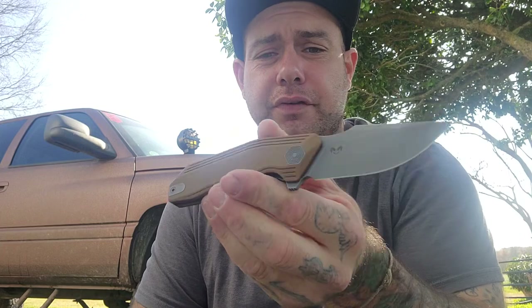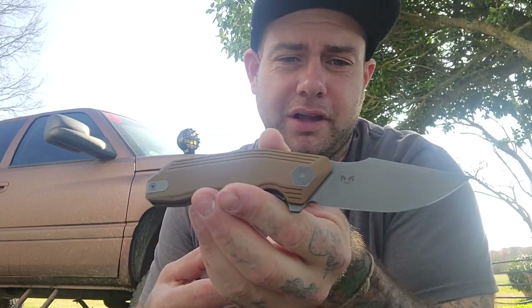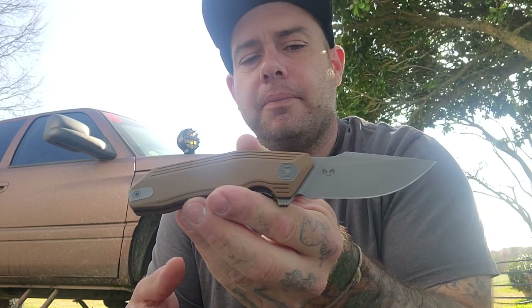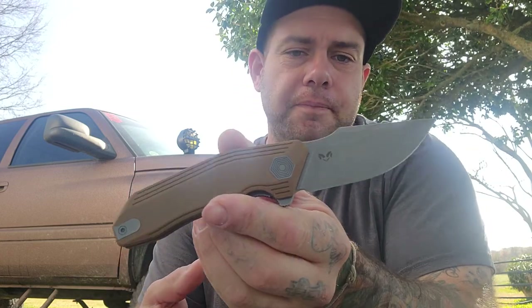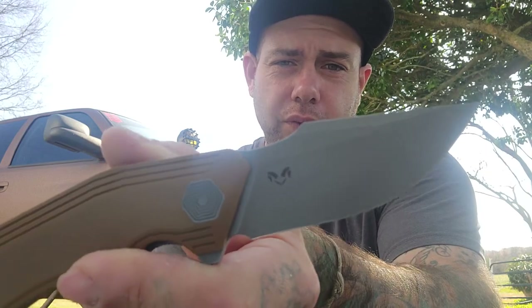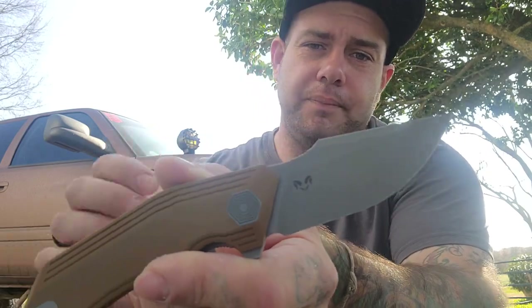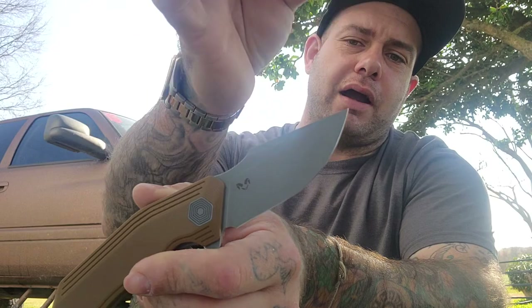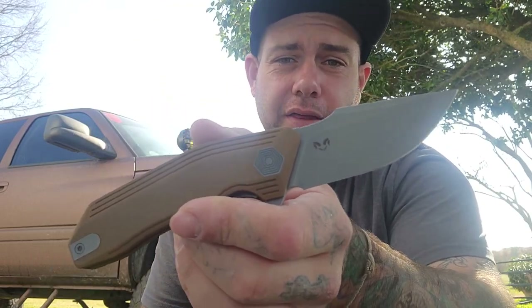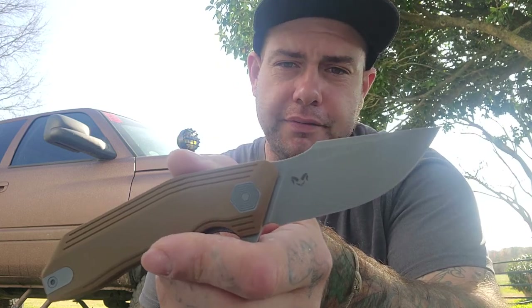I think that the materials are excellent for the price. You're getting G10, stainless steel liners, and 14C28N — so that's all good stuff. We have a harpoon-shaped blade here that's acid stonewashed, 14C28N. It is a flat grind, and it's very sharp and very slicey and very thin behind the edge, so it makes a lot of sense for an EDC knife.